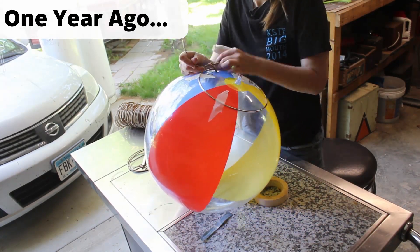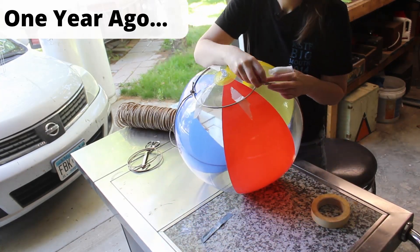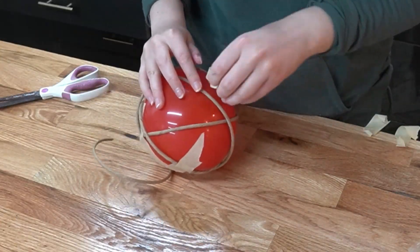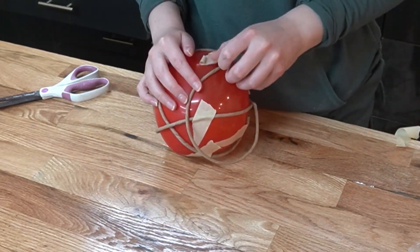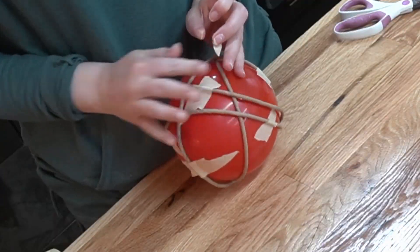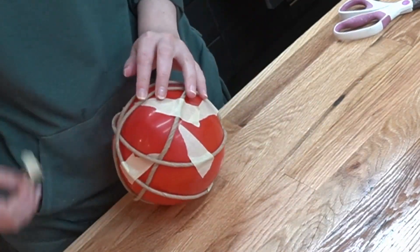Last year I used a beach ball to make the cat bed, which was a great idea. Good job, past me. Present me decided to save some money and use a balloon instead. We'll come back to that. I taped a bunch of fiber rush to the balloon, wrapping it around pretty haphazardly. My goal was to get enough on the balloon so I didn't have to tape it anymore and could just weave new pieces through. I got to that point pretty quickly, and I thought it'd be a good idea to take the tape off while I could still reach it.